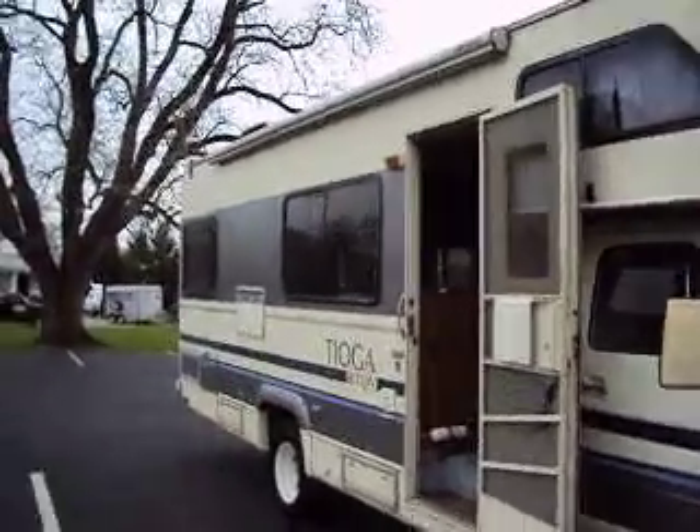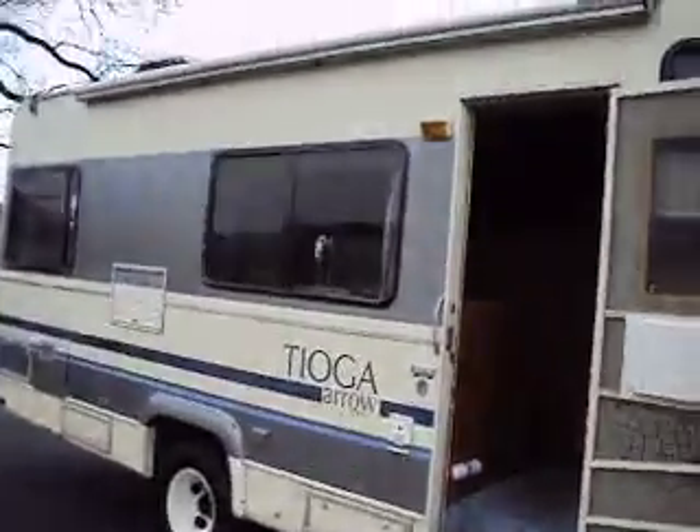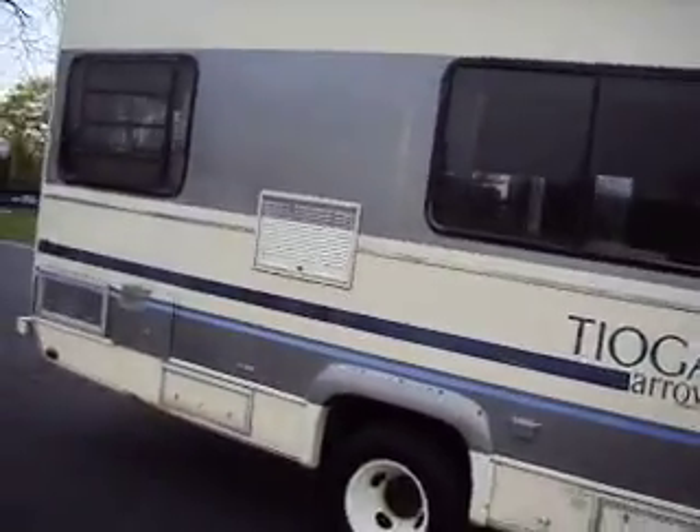The body is in pretty good condition for a '90 — it's not perfect. This was a trade-in on a new RV.